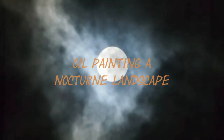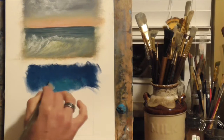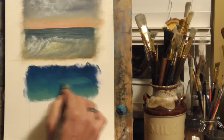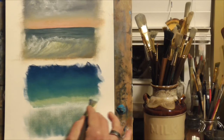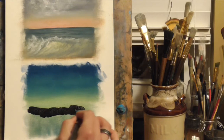Hey guys, welcome back to another quick landscape oil painting demo. Tonight I want to show you how to paint a nocturne landscape. What I've done here is sketched out a 5 by 5 inch area on a thick heavyweight linen paper. Before I started painting on paper I was very skeptical, as many people may be, that when you put heavy applications of oils on paper it's going to bleed through to the other side.